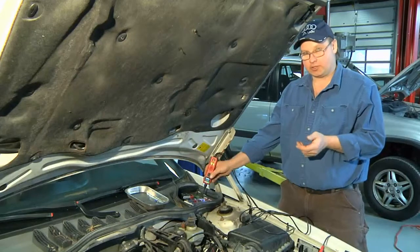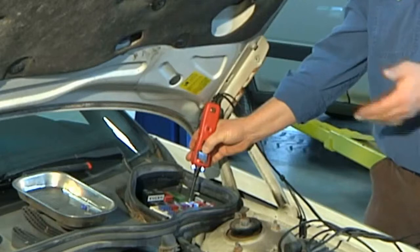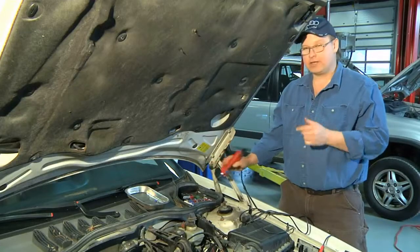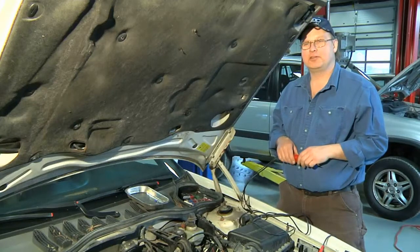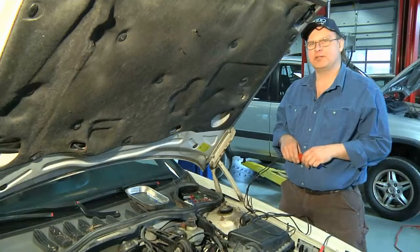You'll turn your key to the auxiliary position and look for power. When you get the power with the key in the auxiliary position, this is an auxiliary circuit for your ignition. And that's how you hook up an auxiliary ignition 12-volt circuit. I'm Bob Holcomb from Apex Automotive in Great Barrington, Massachusetts.